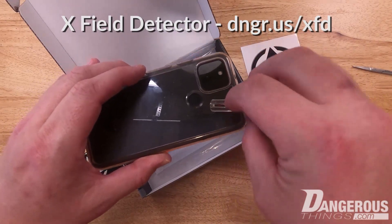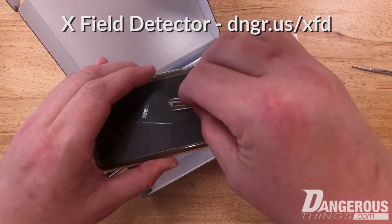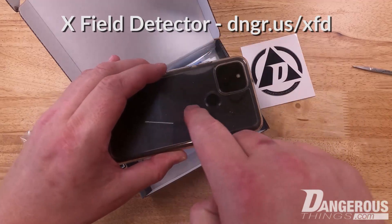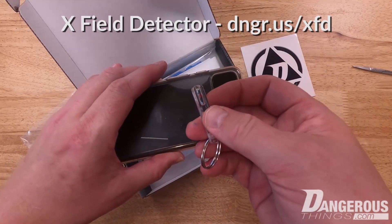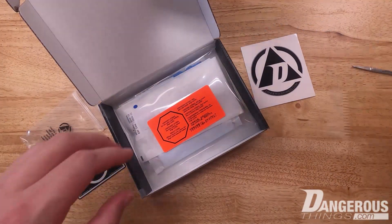You can see how this would be very important to use with a phone — to find how and where to scan your implant, and what's the best place and orientation. I'm not getting anything up here or over here, but if I come down here we can see it blinks, and that's exactly how and where I should align my implant to get a read on my phone.